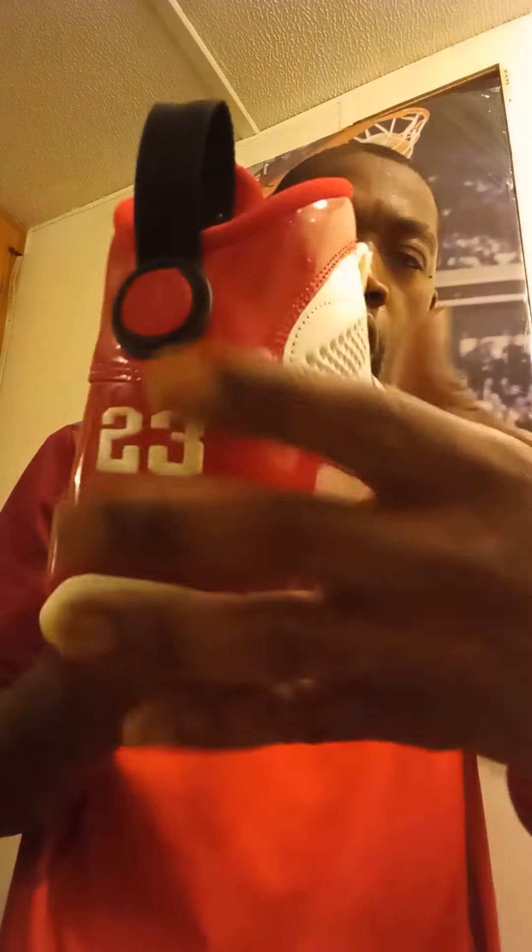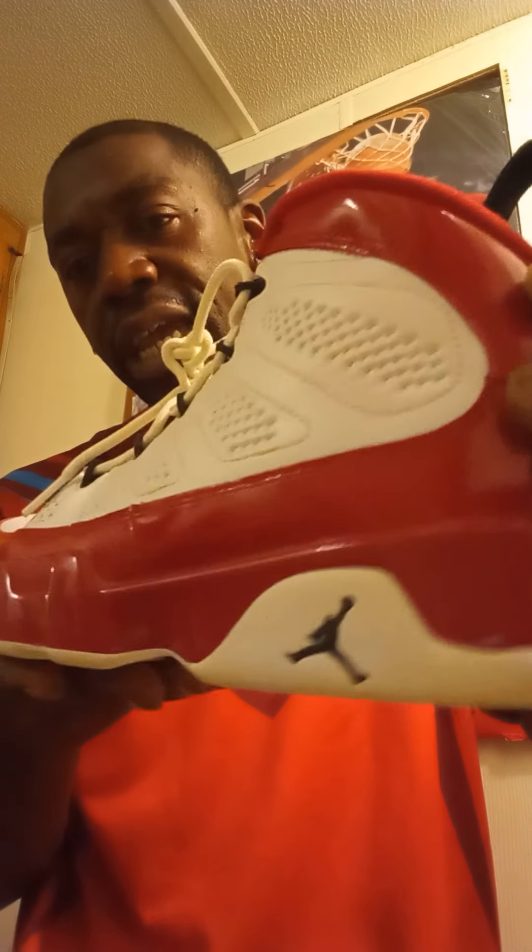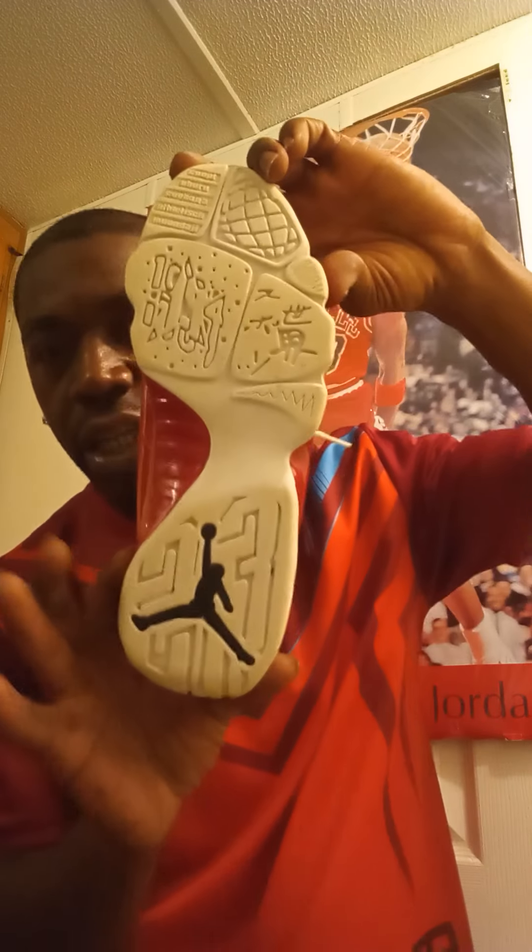Also, check out that nice midsole that's also in padded leather — look at it shine. At the bottom is that nice classic white sole with that nice Jordan design and a big Jumpman at the bottom.